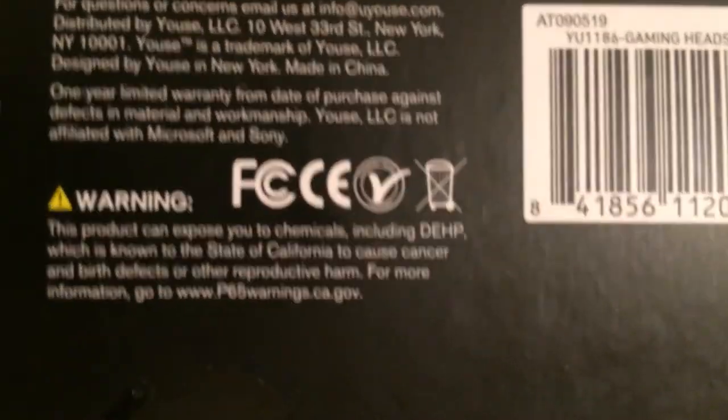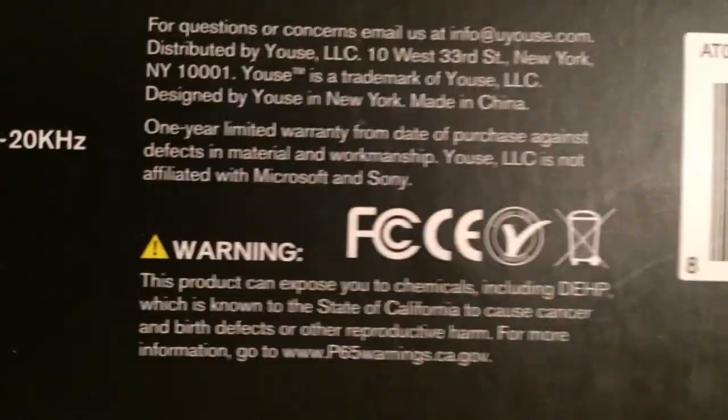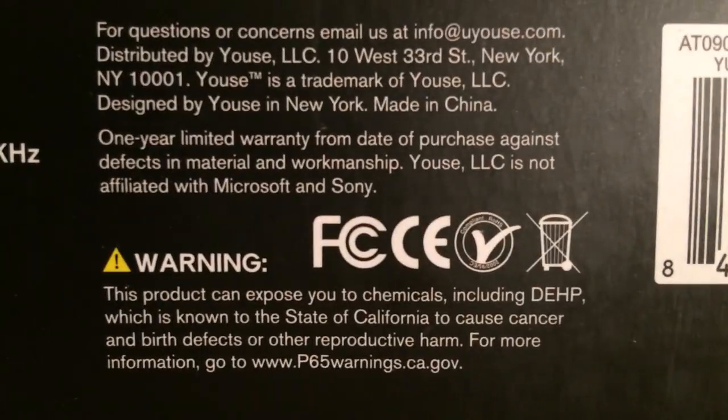Does have that scary California warning about causing cancer — I understand California puts that on pretty much everything, but good to know if you're worried about it.